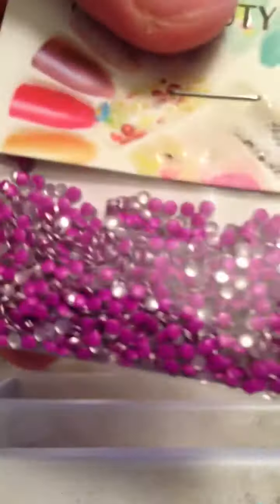And I got some neon colored, teeny tinier ones. I think these are the 1.2 millimeter — I don't think these are quite the 2mm. They look smaller than these other ones.